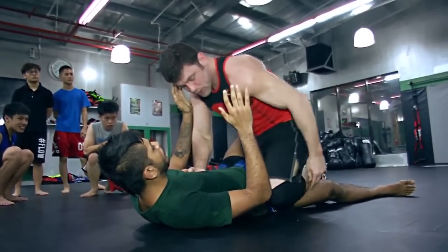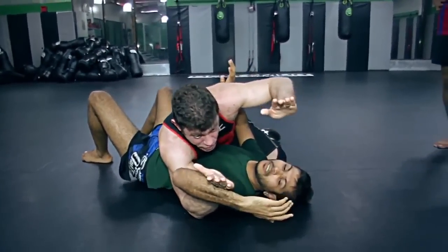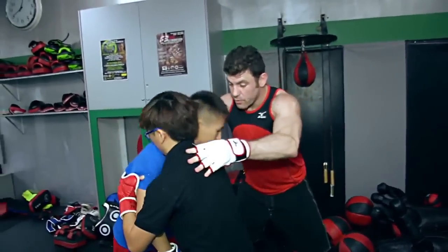That's what grappling is — it's like kinetic chess with the human body. It is a thinking man's game, and for me it's one of the most fun and intellectual martial arts to learn because it's all about spatial relationships and the different positions, from brand new beginners to some pretty good amateur fighters.